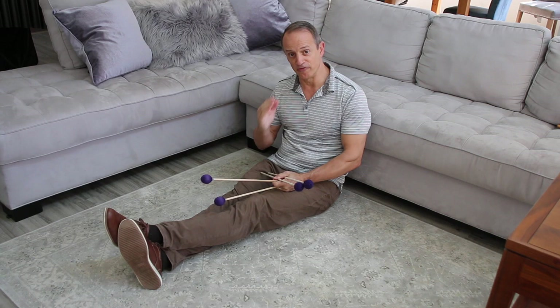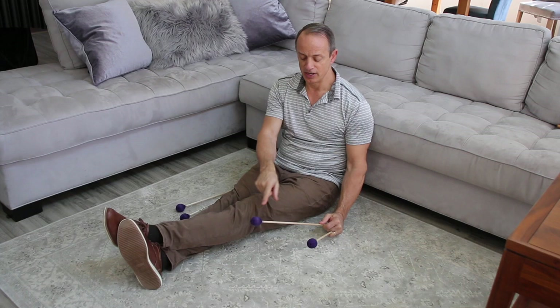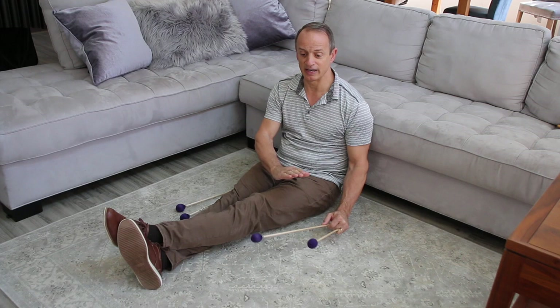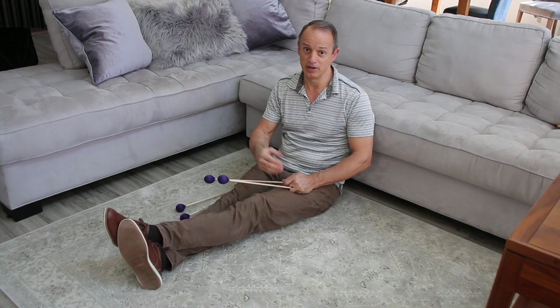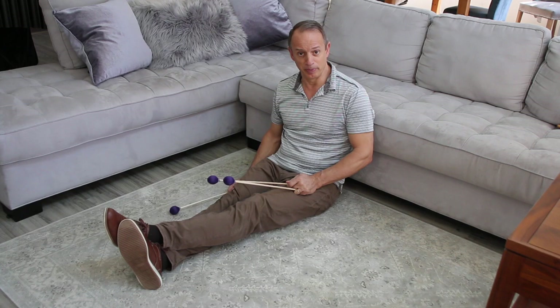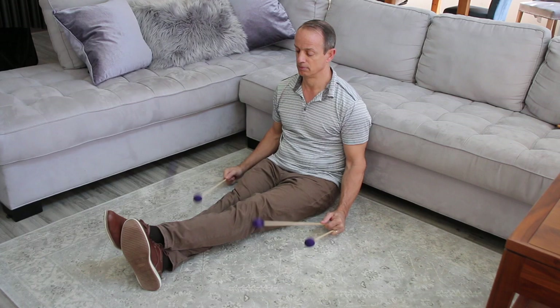The fourth and final basic stroke is the single alternating stroke, where one mallet plays, recovers, then the next mallet plays. At a slow tempo it looks deliberate; at a slightly moderate tempo, the mallets will kind of look like a seesaw — and that's completely acceptable. If that stroke starts to become much quicker, it could easily turn into a double lateral stroke. Imagine Mitchell Peters' Yellow After the Rain solo — in the middle section he uses a lot of single alternating strokes, always coming back to the same height.